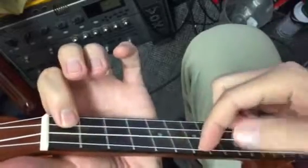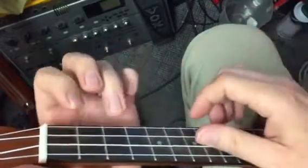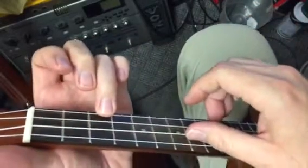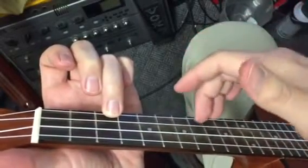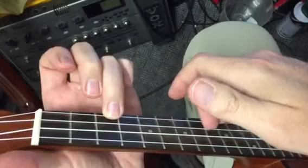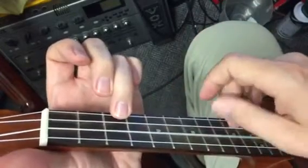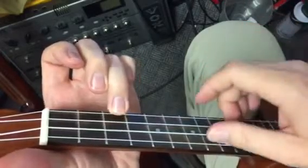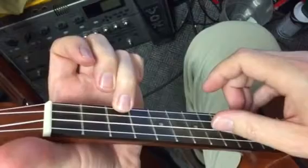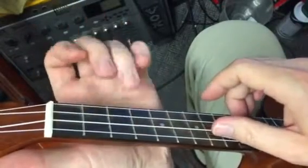On this F, because we're not going to be using that string at least not at first, you just play those. The pattern is: you hold a C and you're going to do thumb on the third string. I like to use middle and ring fingers to play the first and second strings, so the default pattern is this.